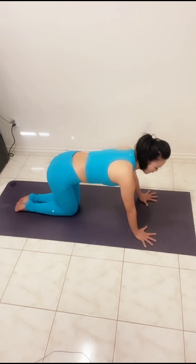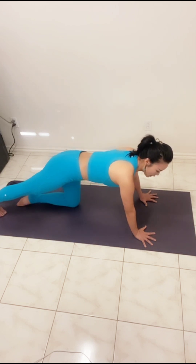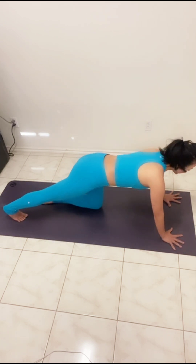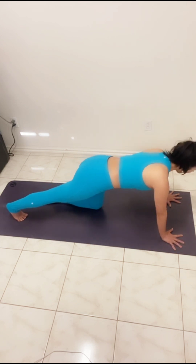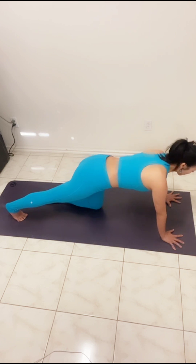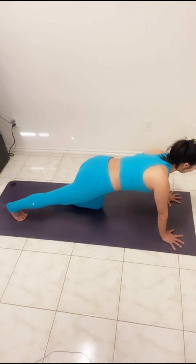From here, take big toes together and knees together. We're going to extend your left leg forward. Move the body forward and back, level the hips, strong belly. Notice your left hip wanted to come up, so press your left hip down and lift your right hip up.